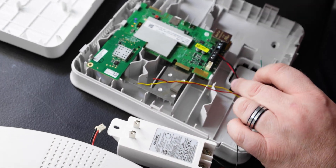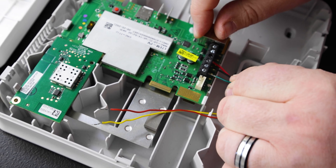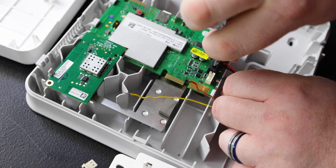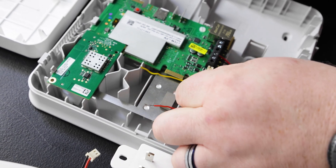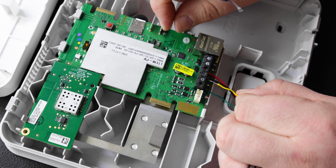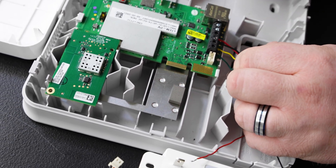We're going to be using green in our first terminal on the left, which is the receive. We're going to slide that in there and screw it down as tight as possible. Give it a little tug to make sure it doesn't come out. Then we're going to move to our yellow wire, which is our transmit. We're going to do the same thing — get it in there and screw it down tightly. Give it a snug pull to make sure it doesn't come out.